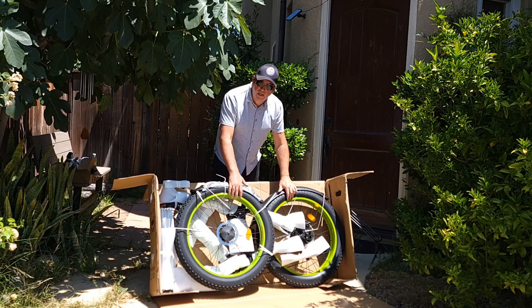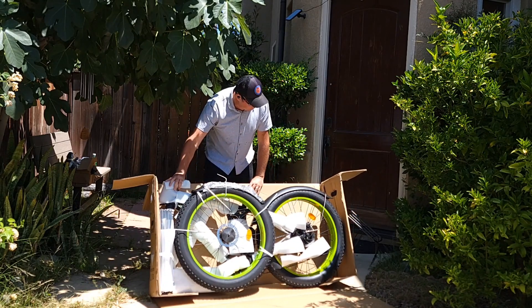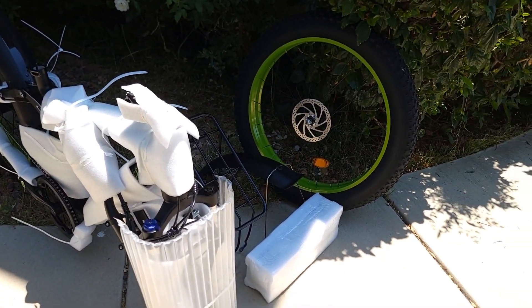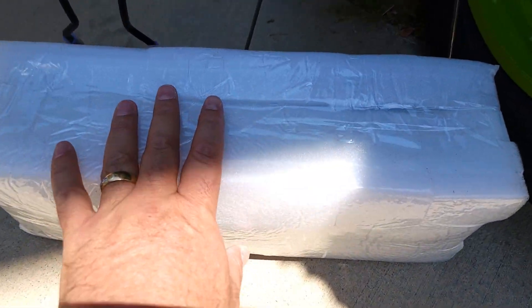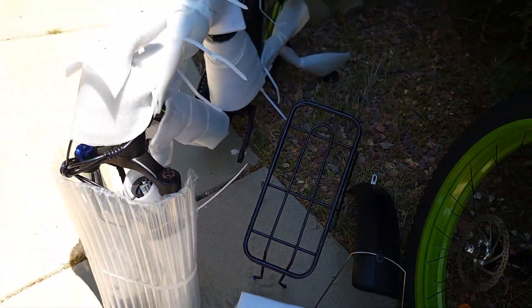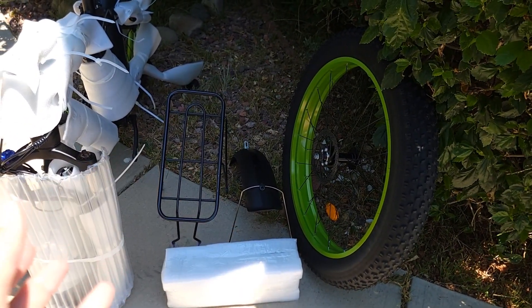The wheel is attached to the frame. I'm gonna remove this bike from the box right now and try to assemble it. It's very hot outside — over 90 degrees right now. The battery came separately packed, which is very well protected. Rear rack, front fender, and the wheel — it looks like it's 160mm disc brakes, probably mechanical.